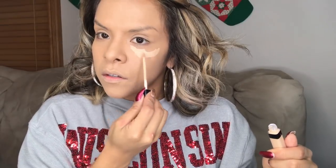Now I'm going to use the Fit Me, which I showed in other videos, to make my highlight.